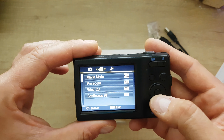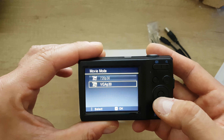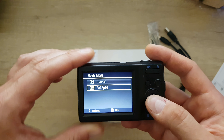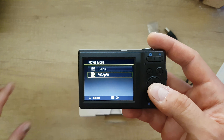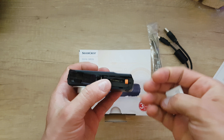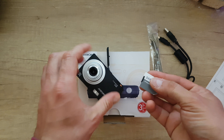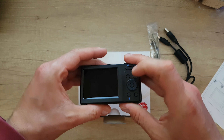In the movie mode it shows VGA at 30fps. We need to install a microSD card first, so I'm going to insert an 8GB microSD card in the slot next to the battery compartment. Let's close it and go back to the menu to change the video resolution to 720p at 30fps.